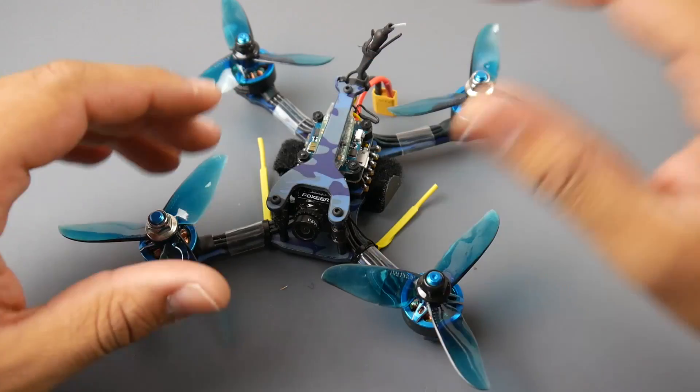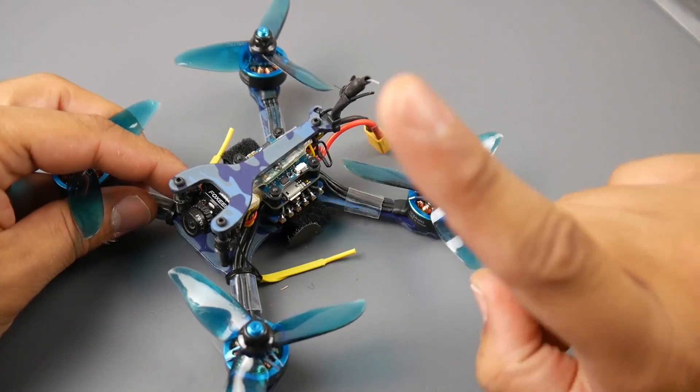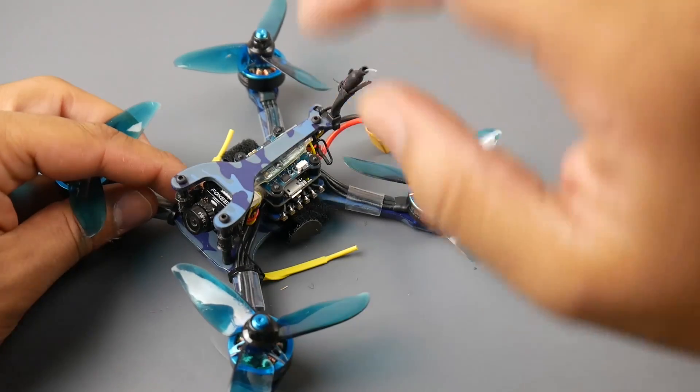The version I got was the plug-and-play, and I set up an XM Plus radio. They have the wires pre-made for an S-Bus connection — not I-Bus. For I-Bus you're going to have to find a different pad on the flight controller, so take that into consideration.